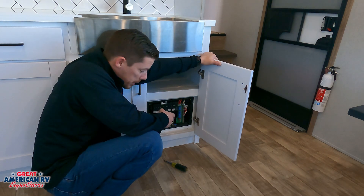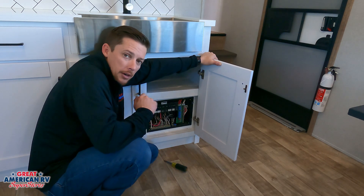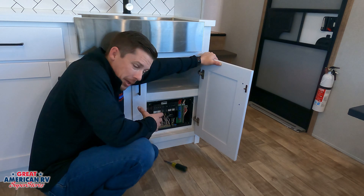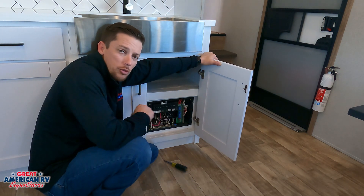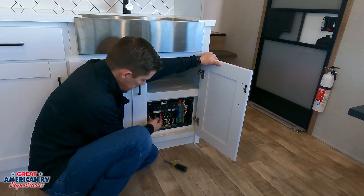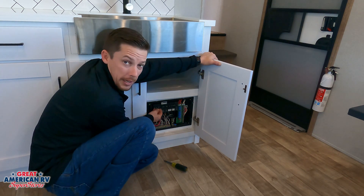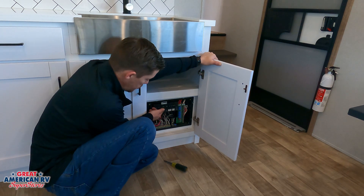We mentioned our 12 volt system. Those are our 12 volt fuses there. We have more information about that in our 12 volt systems for our towable units. It's about everything we can cover on the inside. Besides the basic fact that if you have any trouble with your components on the inside of the unit or outside, we want to go to this breaker panel first and make sure none of these breakers are actually tripped, which may flip down, or if they're actually tripped, they would hang about halfway and feel a little loose.